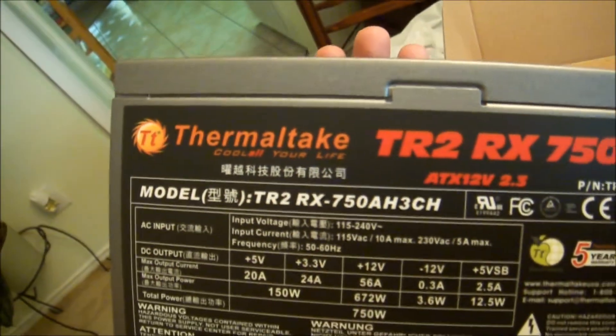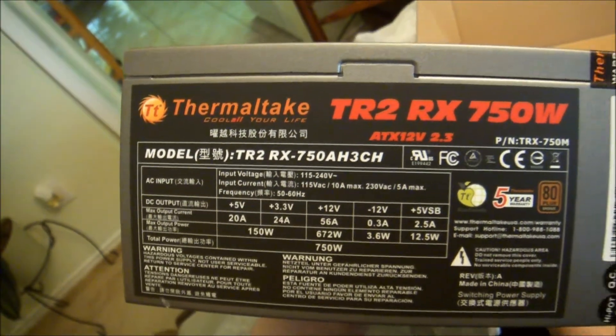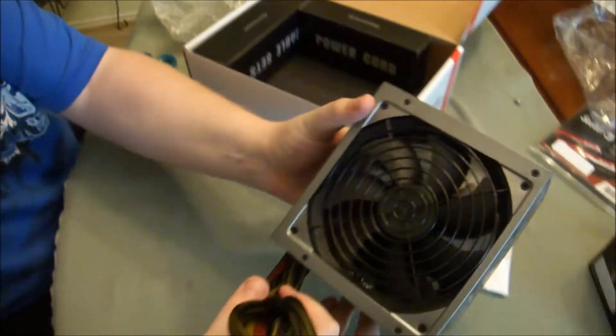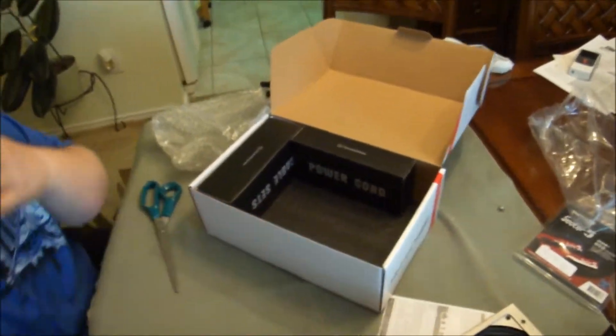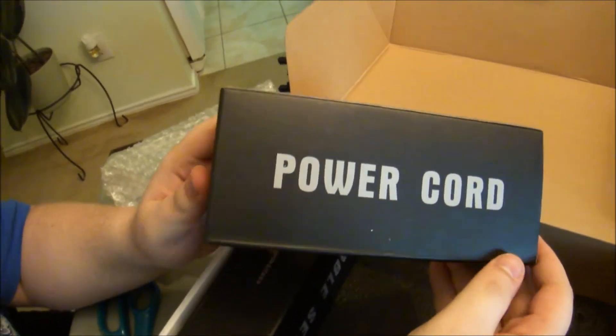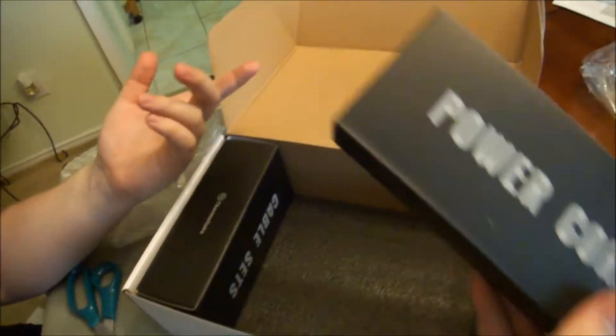Here's pretty much the side, which shows you all the info. Let's go ahead and set that outside and see what's inside — looks like a power cord and a cable set.